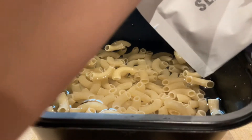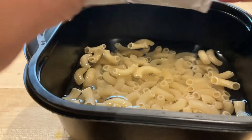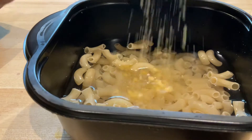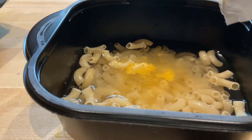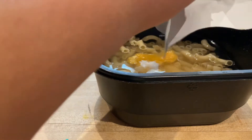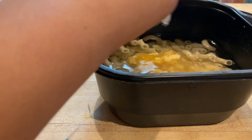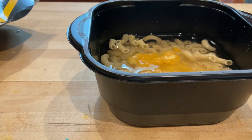Oh my god. Do it over the walls so in case you're strong and you don't mess up the house. Oh no, the camera. I'm just going to get wet anyways, right? Oh my god, it's all sticky now.